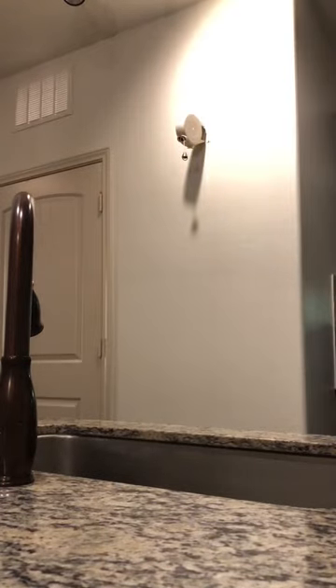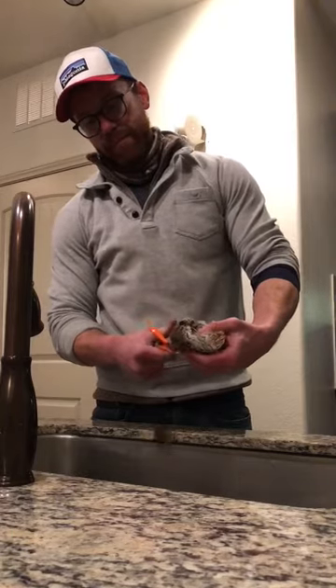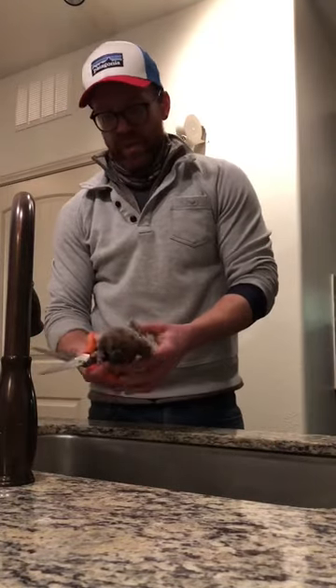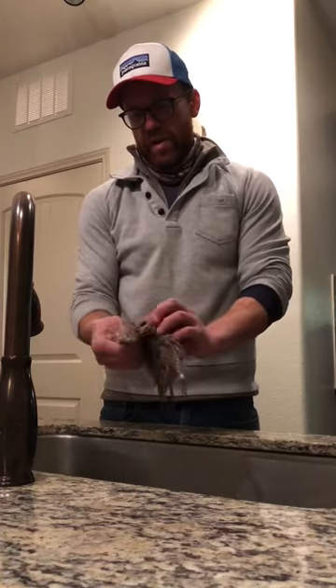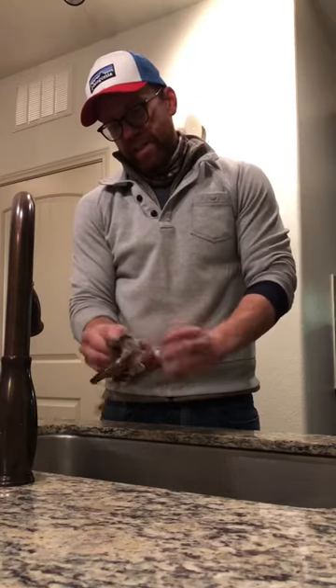Just kidding — the first step is to cut the head off and cut the wing off. The other wing was already cut off and deposited at the WMA per the regulations. Then you can peel the skin off the bird like so.